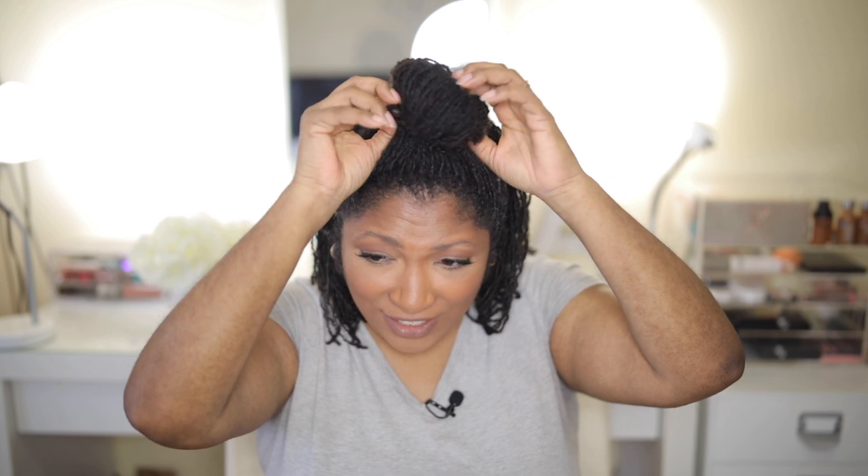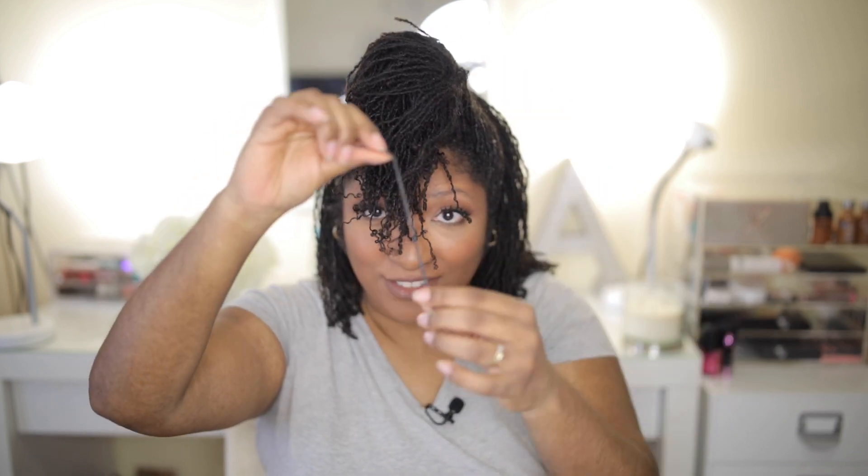I broke my elastic, guys. It has served me well.